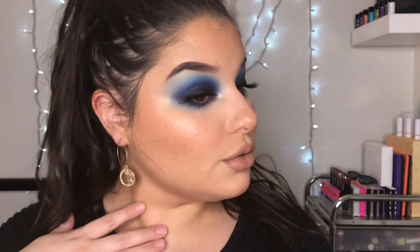Alright guys, this is it — this is the final look. I really hope that you liked this tutorial. I tried to explain it as easy as I can. I love you all and I will catch you all on the next one. Bye!